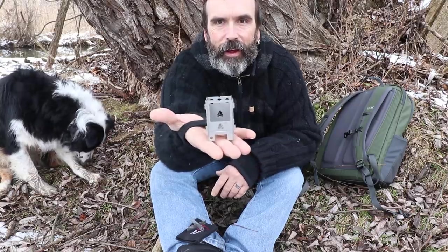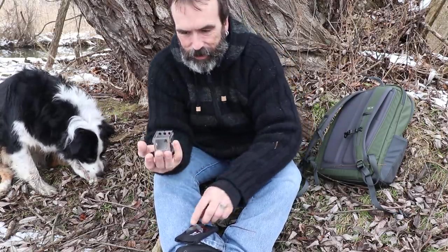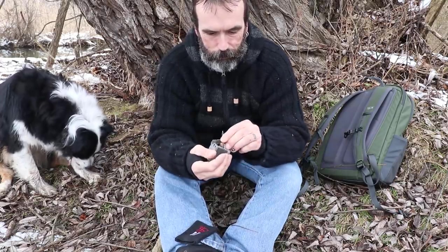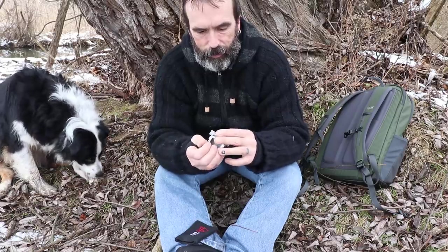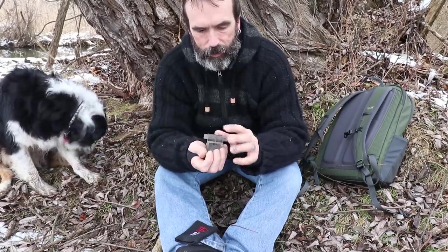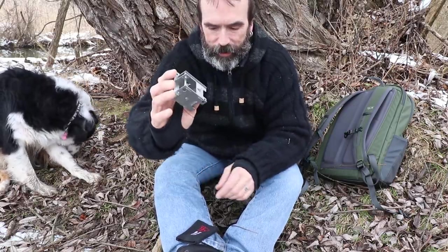Look at that. It's a teeny tiny little guy. Look at that. There it is. That's hilarious.